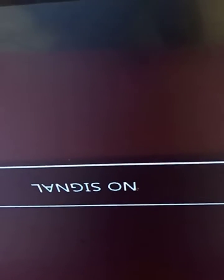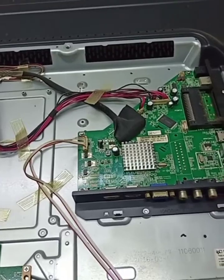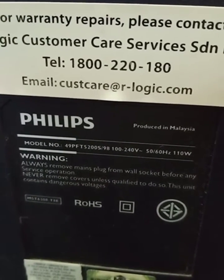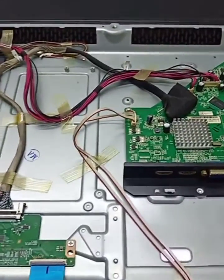Got display! Philips 49-inch LED TV — display fixed. This is Philips 49-inch LED TV, model number 49PFT5200S/98. Thank you everyone, thanks for watching — like, share, comment.